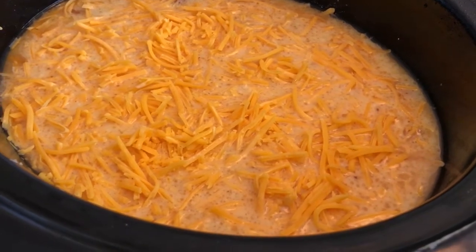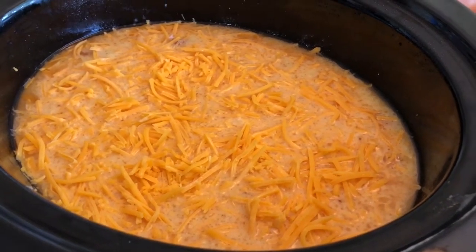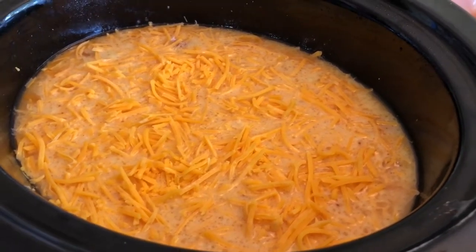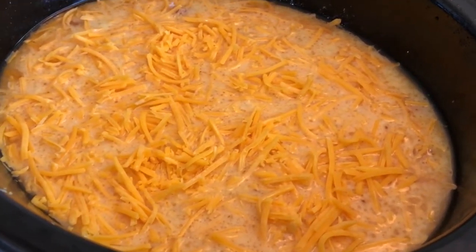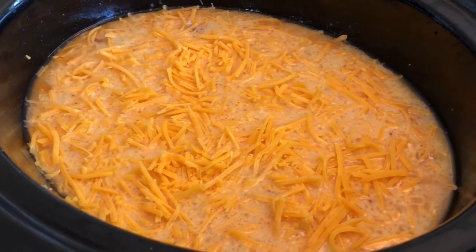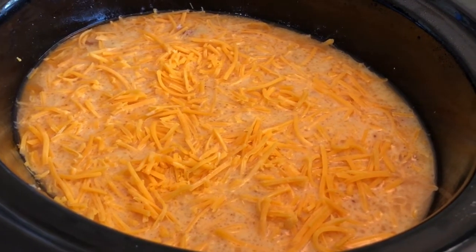We are going to get that going in our crock-pot on low for about four to eight hours, or really as long as you have — the longer the better. This is going to be really yummy for dinner tonight. Hope you try it, your kids try it. Let us know what you think and we'll see you back here next time on Recipes Mania. Bye guys!